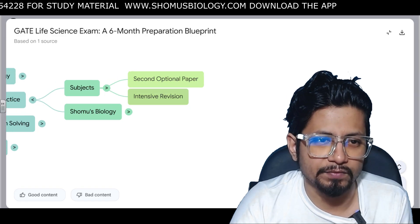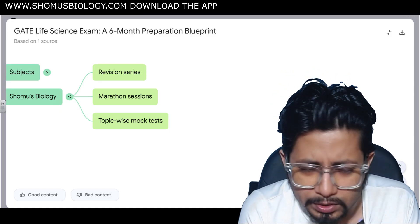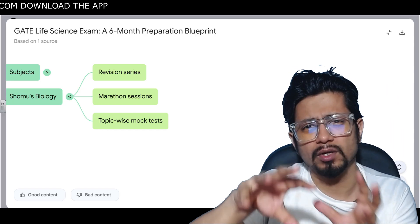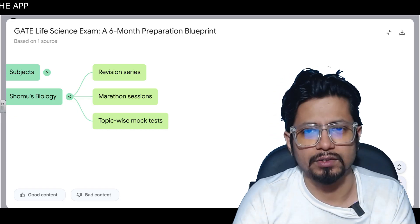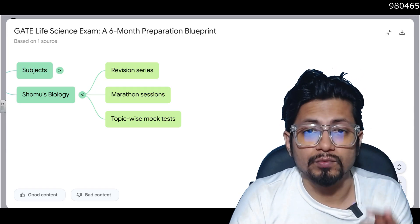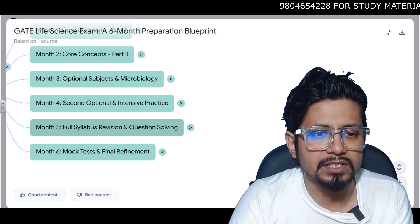Month 4 covers the optional subject second paper and intensive revision of that paper. Shomus Biology has videos on botany, zoology, microbiology, biochemistry — though I'll be honest, there are fewer videos on classical botany and classical zoology. For the rest of the topics, enough videos are provided. You can access the revision series already uploaded for free, or get marathon sessions and topic-wise mock tests through our paid pen drive course.